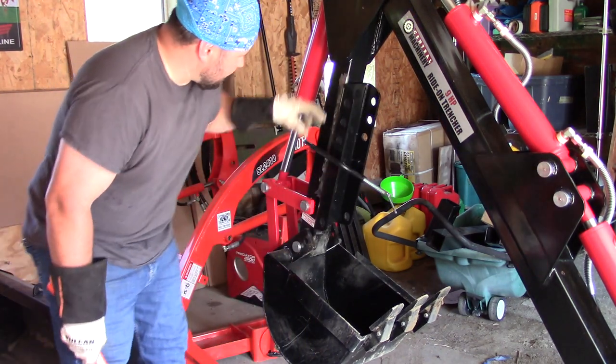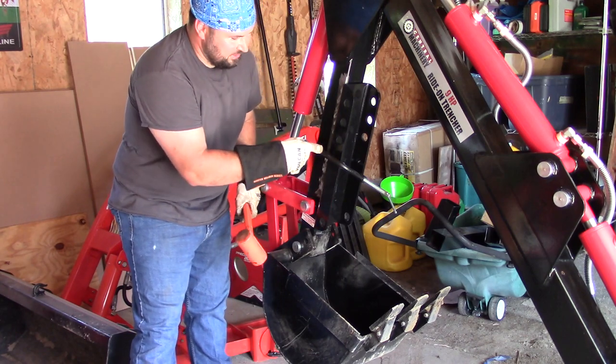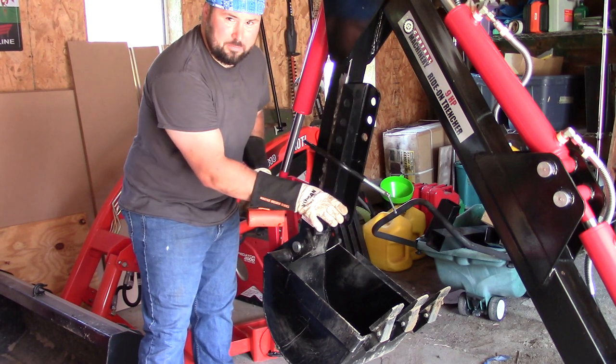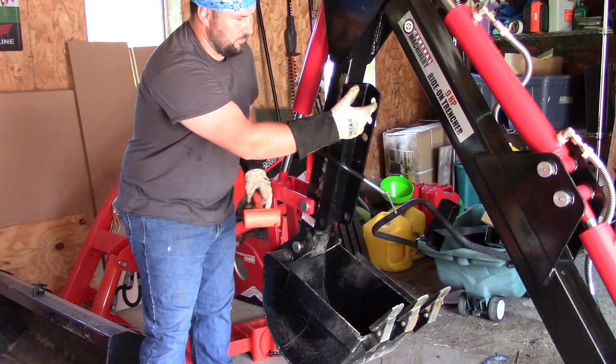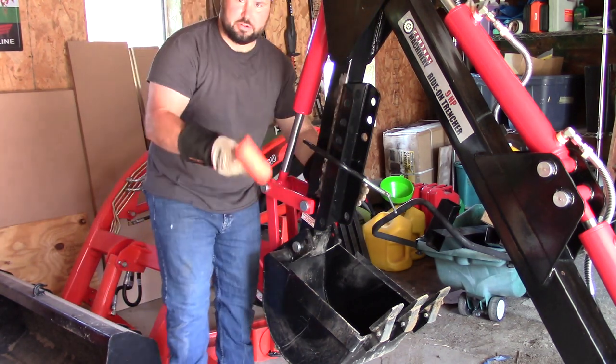Just want to make sure that everything is even on both sides, that you have a center. I'm going to set this with a C-clamp, tighten it up, and then make sure that the thumb is going to be able to fit and fold up neatly without getting bound up. So right now just centering it.